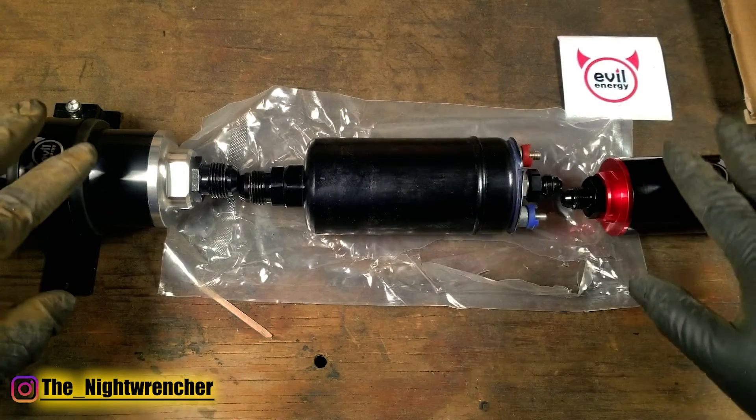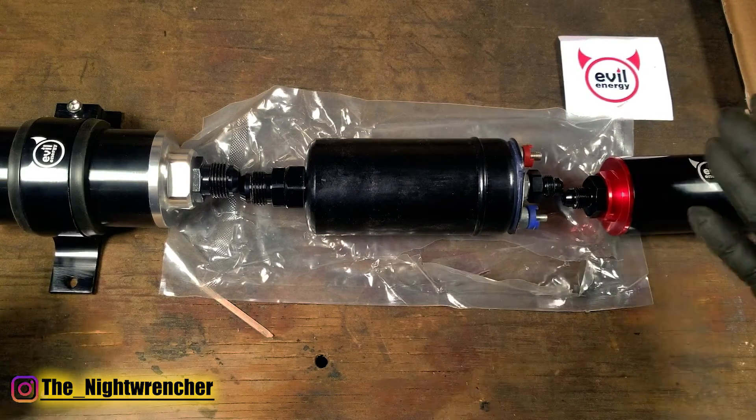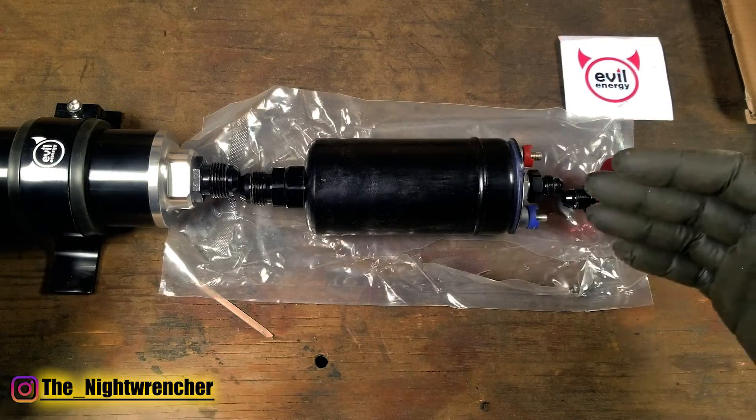When you have a fuel pump and a set of filters like this lined up along a frame rail, these filters are called the pre-filter and the post-filter. The pre-filter will filter anything that goes to the fuel pump. The post-filter is anything that leaves the fuel pump.